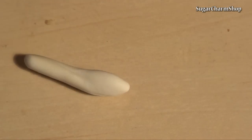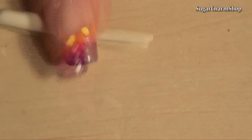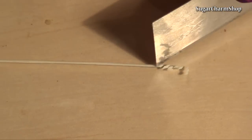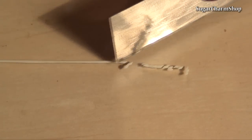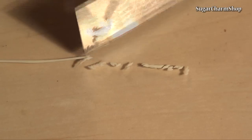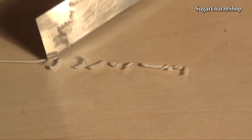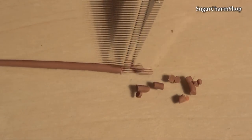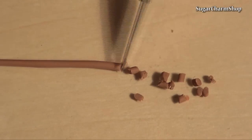The rice was made by rolling white clay into a thin snake and cutting it into tiny pieces. Then do the same with brown clay to make the beef, just cut it into slightly larger pieces.